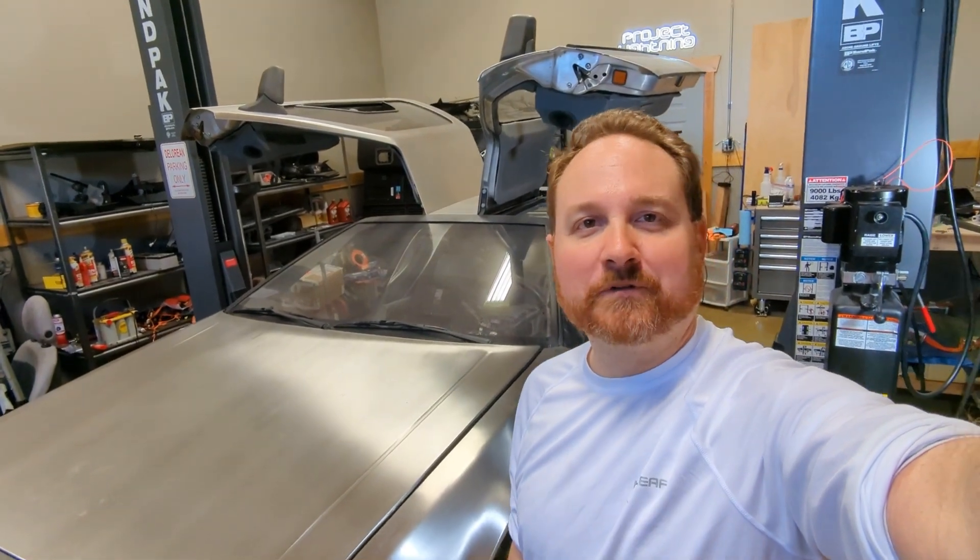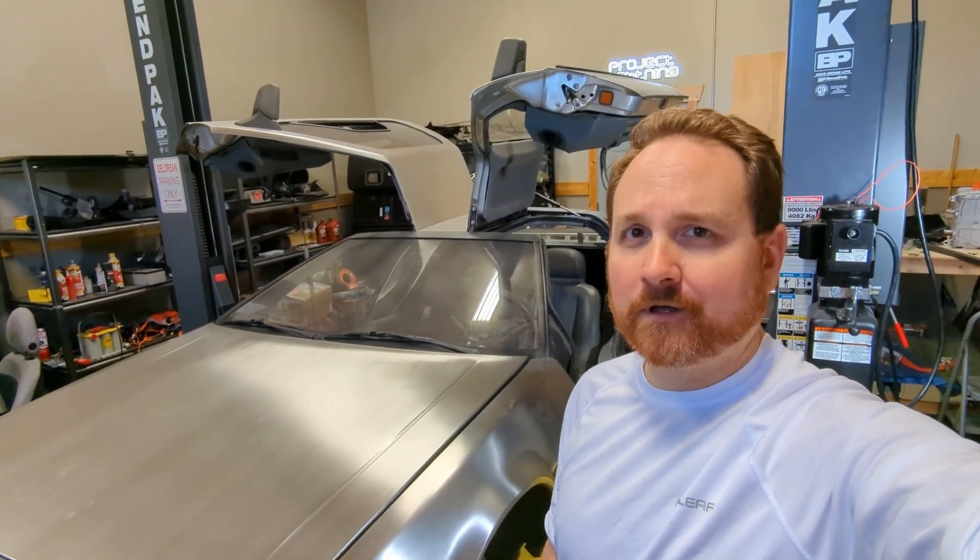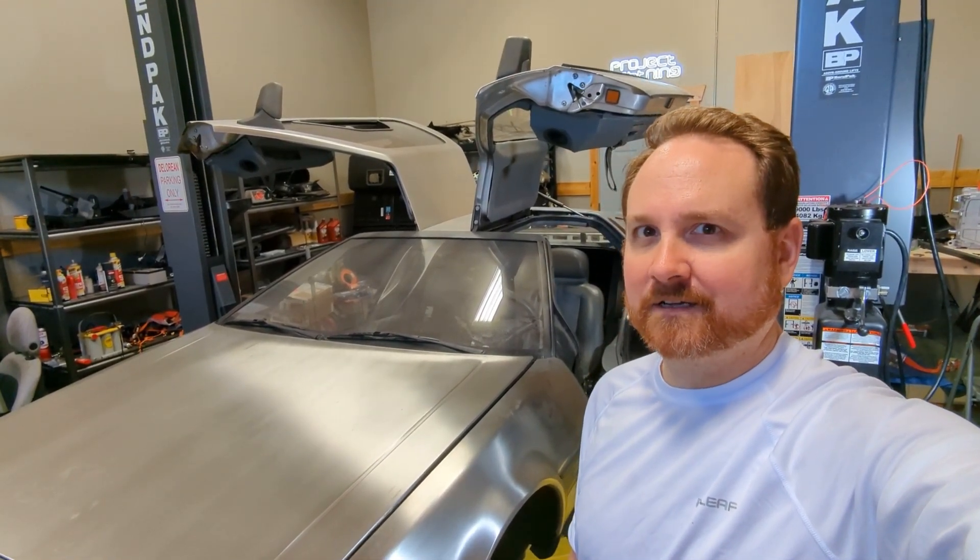Hey everybody, welcome back. This is Bill from Project Lightning wishing you a happy Labor Day. I wanted to show a little bit about what I've been doing these past couple of months.